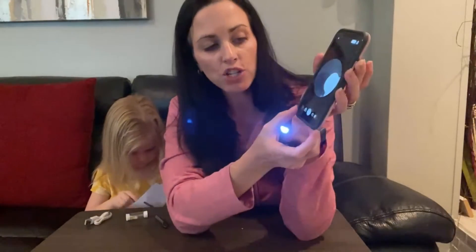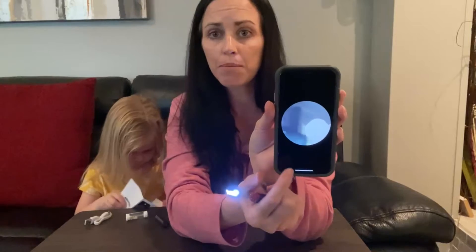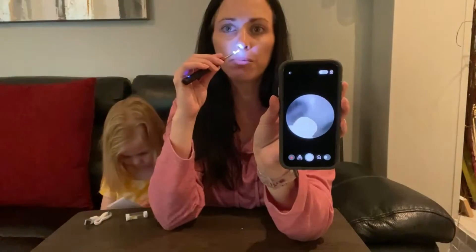Great lighting, great picture. You do have the options down here to actually record or take pictures. So if you need to show the doctor or a nurse, you can easily do that and email it to your pediatrician.